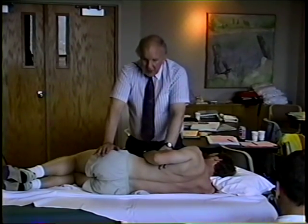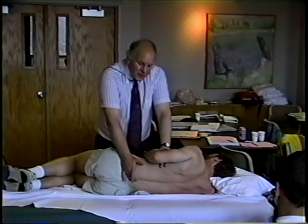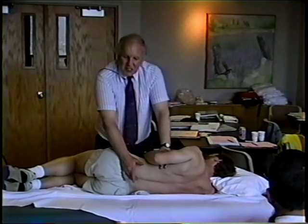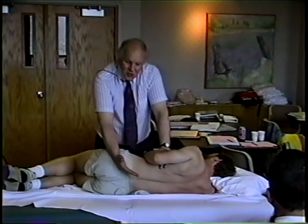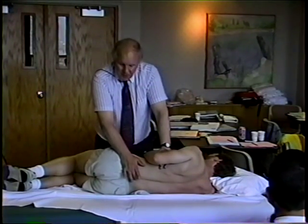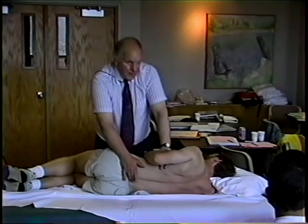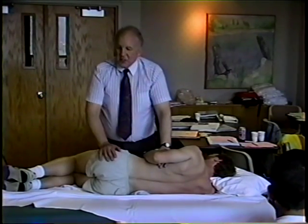We're looking for end feel. We're looking for development of spasm. We're looking for all the things that suggest this isn't moving — why isn't it, and what's the end feel, or the barrier as it's called in osteopathic circles, to our movement. Let's try those and see where we go.